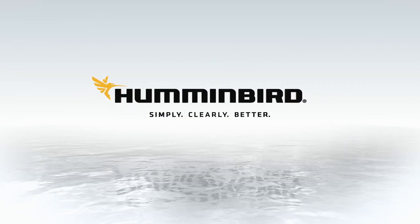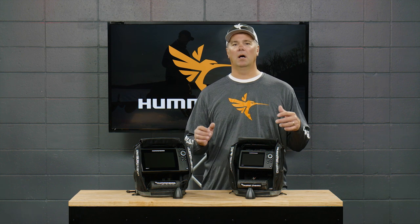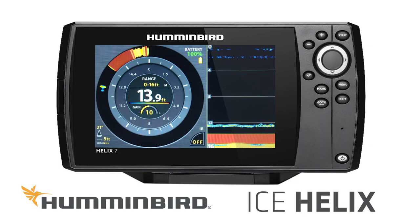This video is for any ice angler thinking about getting a new ice unit for this coming winter, and why I think ice helix units should be at the top of that list. First and foremost: sonar performance. It wasn't that long ago that digital units were often considered laggy or lower performance. Humminbird with the ice helix units has just absolutely smashed through that barrier — there is no lag to these units. They're as crisp and as clear as any sonar I've ever used out there on the ice.